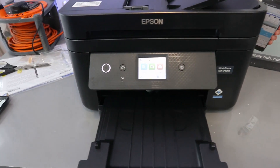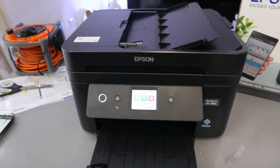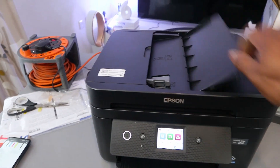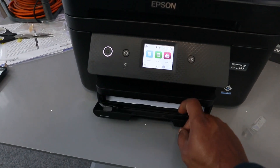It's four-in-one — in the sense you can copy, scan, print, and fax with this printer. This printer also comes with ADF, automatic document feeder. It also has a button basket here for you to load specific paper.